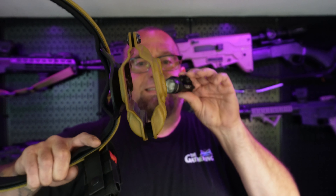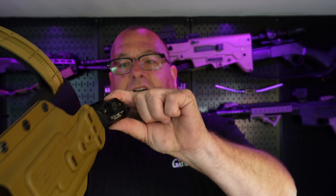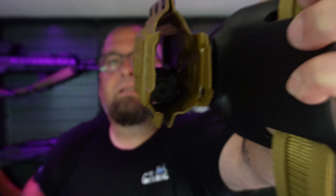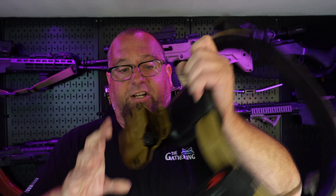The holster itself holds the light only. If you want to put your gun in there without a light on it, it's not going to hold it. Here's a TLR-1HL — you slide this in there, and you can see how that locks up. It locks the gun up really good. It would take a lot to get that out of there.